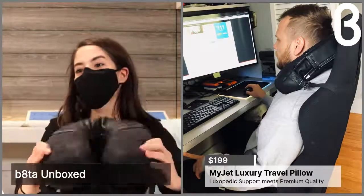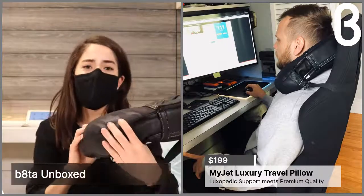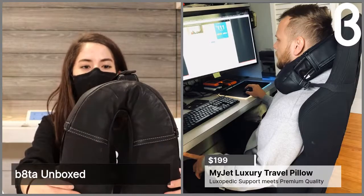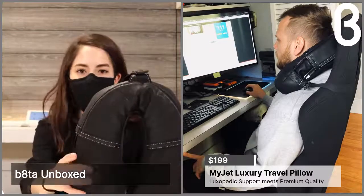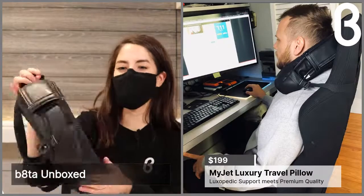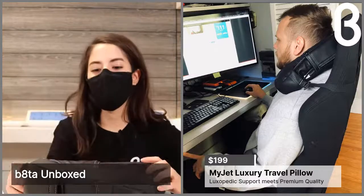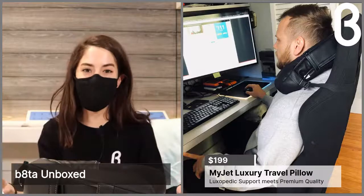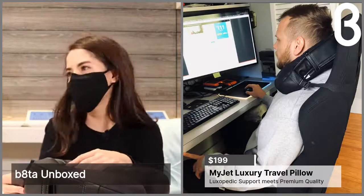We both love the MyJet beyond just travel use. Something really awesome is that every time they sell one of their pillows, they donate a customized one for a child in a wheelchair or someone hospitalized, so they have a great mission behind their company. They also have a higher-end pillow that comes with add-ons like a light reader, a blanket, and a foot rest for the airplane.